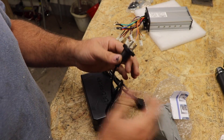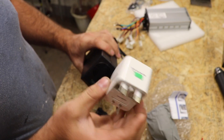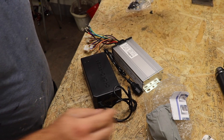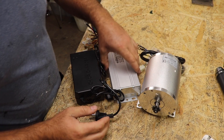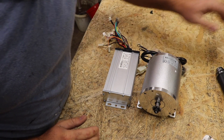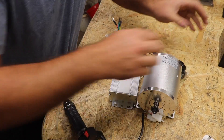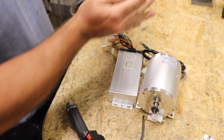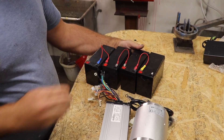I don't need the adapter though — I only need this charger. Now we have the motor, the speed controller, and the charger we don't need for now. I have my own throttle. And I have four 12 amp batteries connected together so we get 48 volts, which we're going to connect to this system.